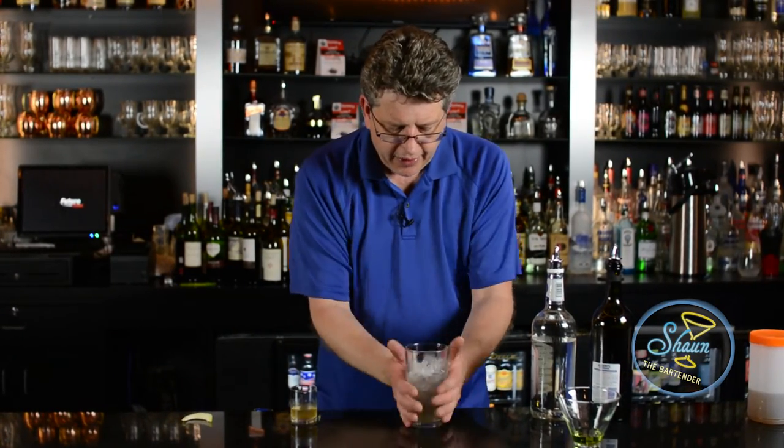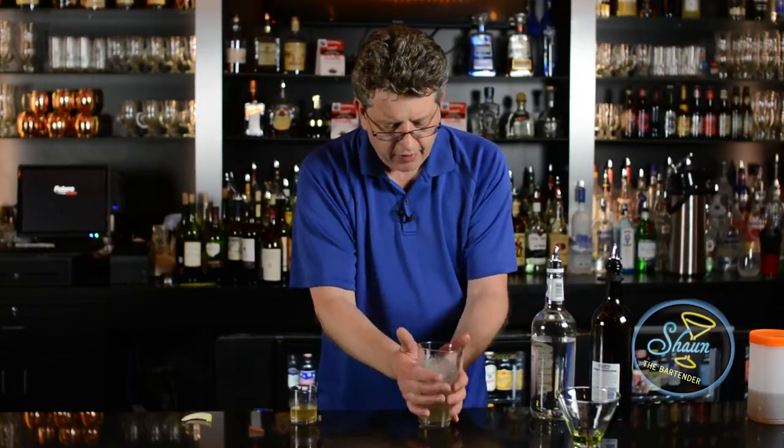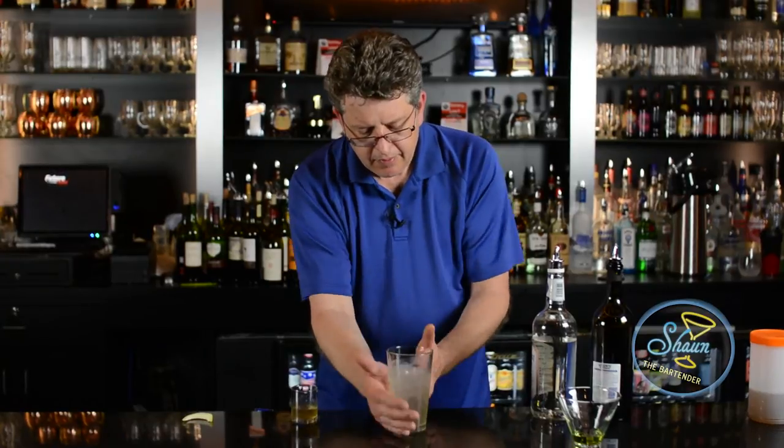What I'm going to do is I'm going to spin it, just to make it nice and cold. You can stir it if you want — heck, you can shake it for that matter. But I just like to spin it. Get it nice and a little chilled.